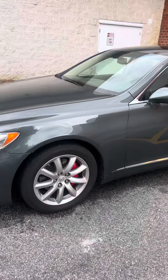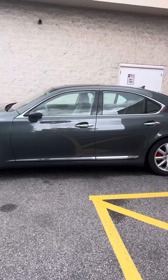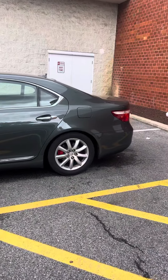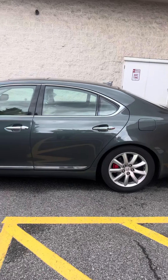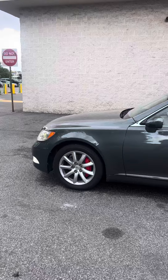Red calipers look good though. The car is filthy — we've been getting nothing but rain here in Maryland, so felt no need to really wash it because it rained like seven days straight.